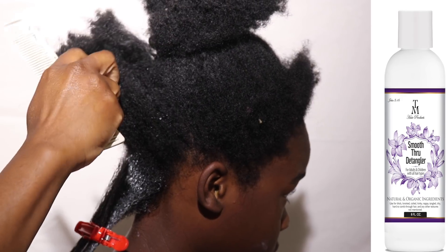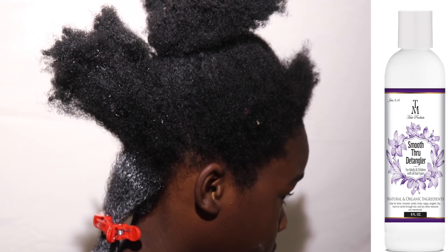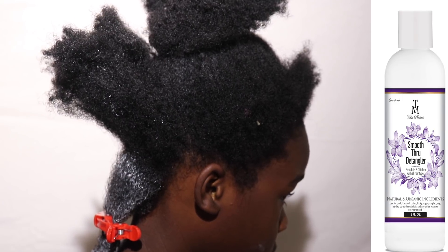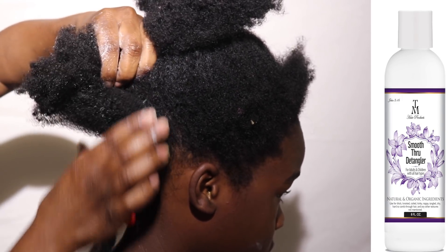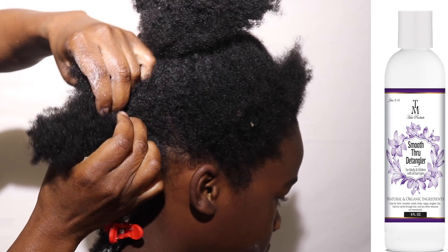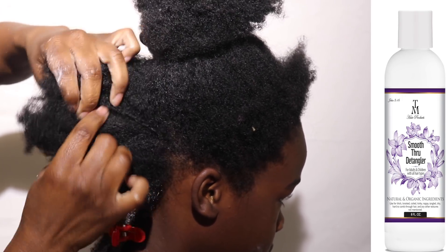If your hair is completely detangled and you have the right product, a fine tooth comb should glide through your hair without a problem. As you can see, as I separate his hair, he has a lot of knots and single strand knots, and what I like to do is just let his hair separate wherever it comes loose.